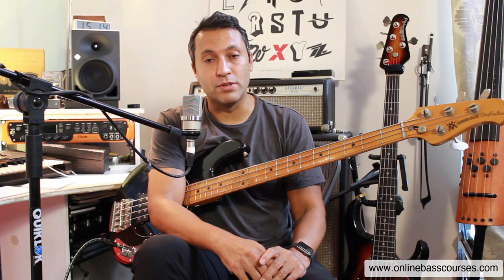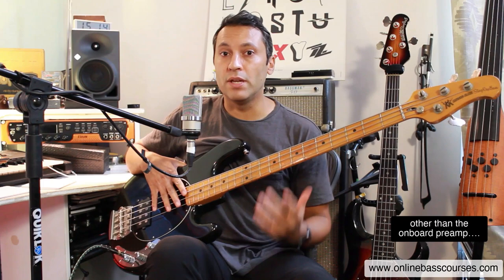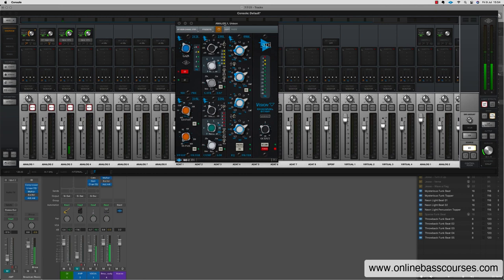I think what people mostly do — and they don't always tell me — is take the simple signal and add their own EQ and their own compression. There's no EQ or compression from my end.